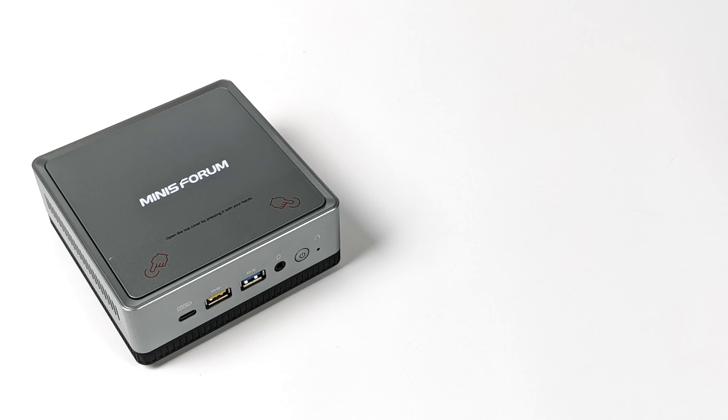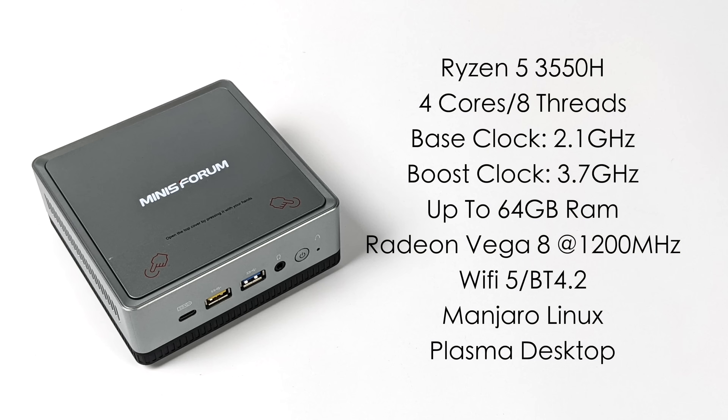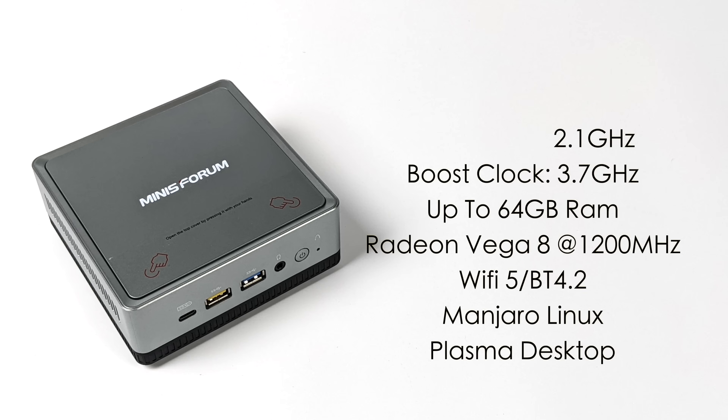When it comes to specs, the UM350X uses a Ryzen 5 3550H with four cores, eight threads, a base clock of 2.1 GHz and a boost up to 3.7 GHz. It supports up to 64 gigabytes of DDR4 RAM — running in dual channel is recommended because it helps the built-in Radeon Vega 8 graphics, which run at up to 1200 MHz. It also has Wi-Fi 5 and Bluetooth 4.2, plus that 2.5 gigabit ethernet. Right out of the box it's running Manjaro Linux with the Plasma Desktop.